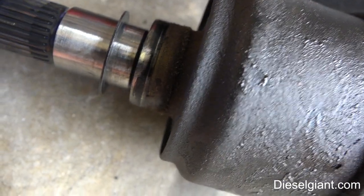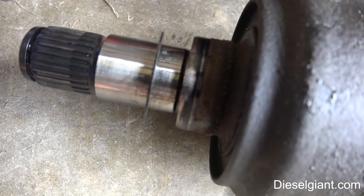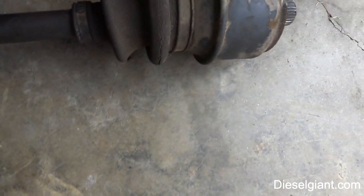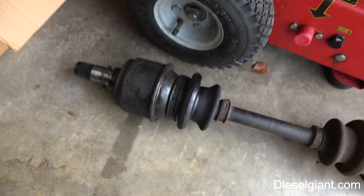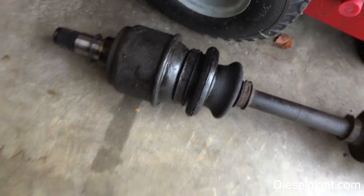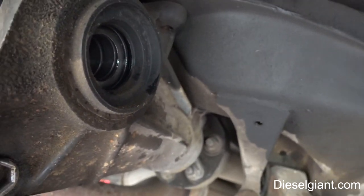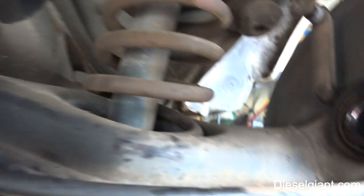Also, you need to make sure that the shim right here gets put on the new axle. What this does is take up clearance so that there's no horizontal movement of the axle when it's installed in the car. The boot is torn, so I'm going to replace that side seal right there and go ahead and slide the axle back in. I was able to do this without dropping the A-arm down or the differential — it's very, very tight, but it can be done.